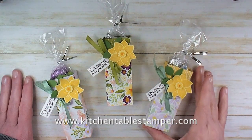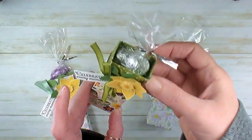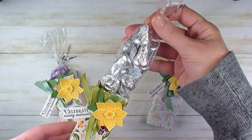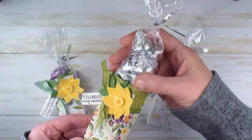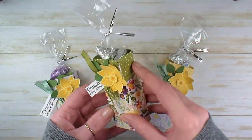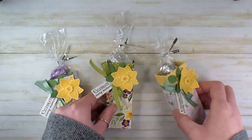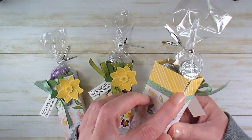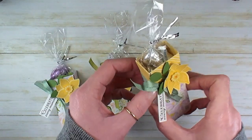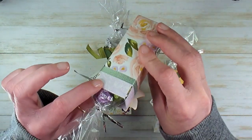Hey guys, Marissa at KitchentableStamper.com. Today I've got this really cute treat box for you. It's a very simple 6x6 base that makes just the cutest little box. You can glue the flaps down. If you've got a designer series paper that you love both sides, this is a great way to showcase both sides. Or you can close the flap and tie the box shut with the ribbon and it gives it a completely different look.